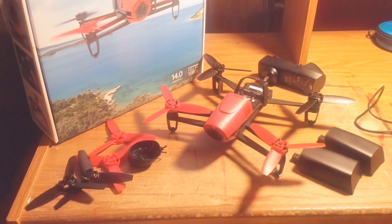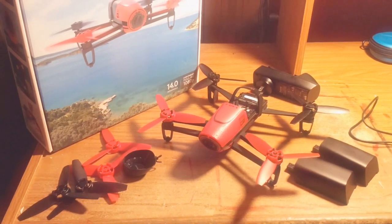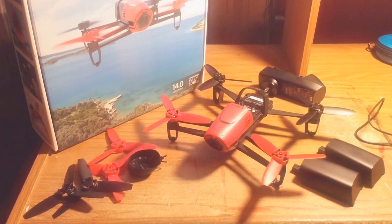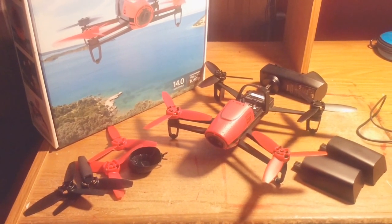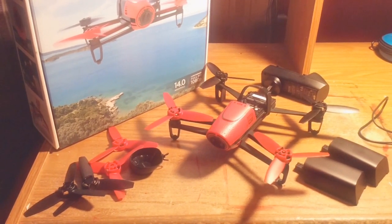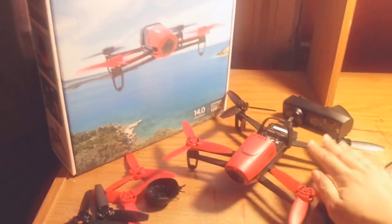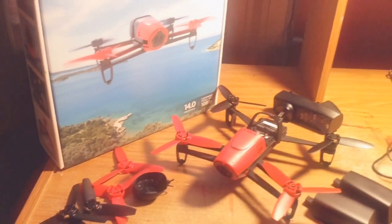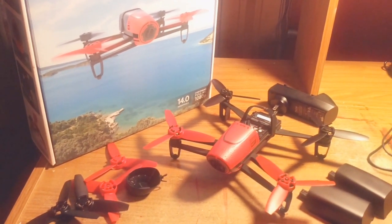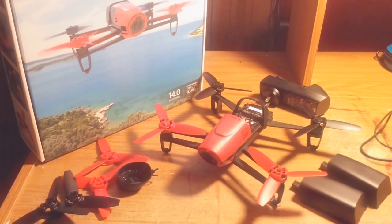Hello guys and welcome to the Parrot Bebop review. Parrot Bebop came out last year, around mid-November 2014. It's been out for a year now, and I had it for almost a year. From that time, I have only good things to say about this drone. This is the best drone you can buy for the holidays right now.